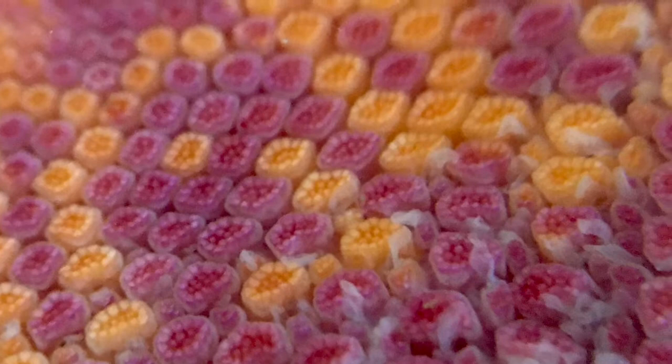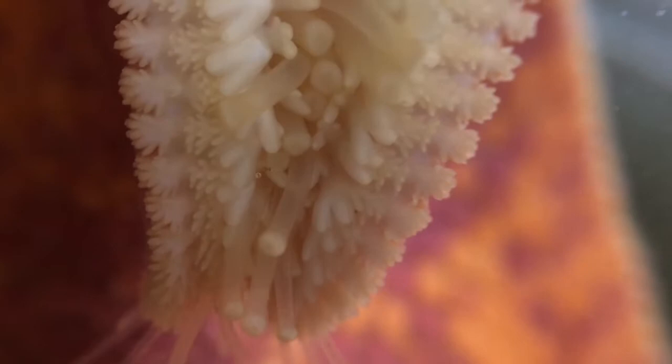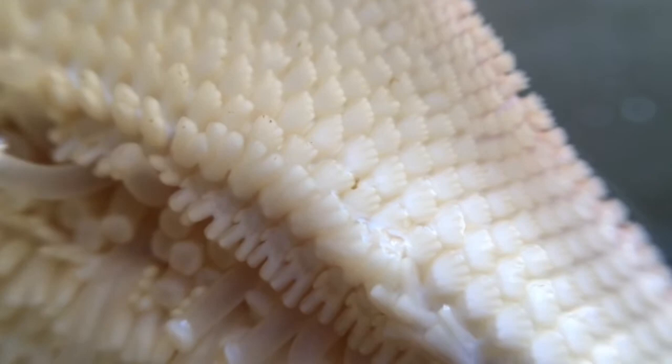It's those movable, bumpy plates that give Bat Stars their scratchy texture. But what I find fascinating is those same protective plates take on very different shapes when you look on the underside of a Bat Star. How would you describe the shapes of these plates surrounding the suction cup tube feet? You can even spot structural differences in the plates closest to the tube feet compared to the ones further away.